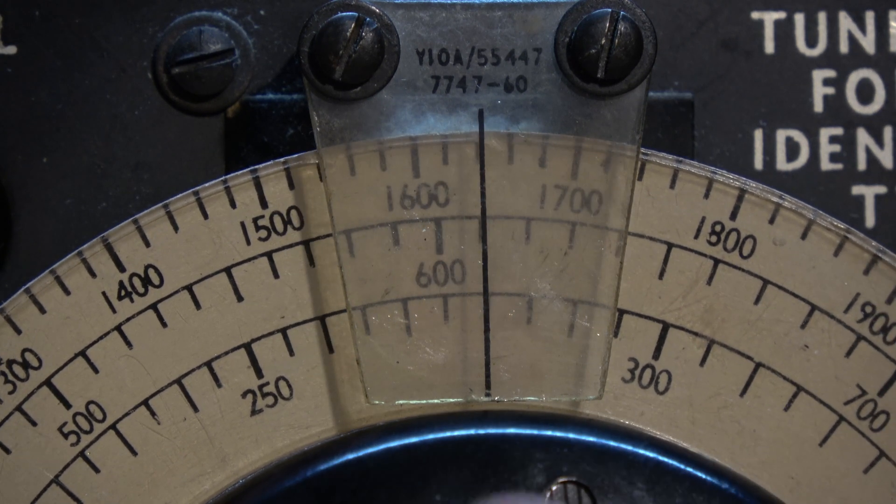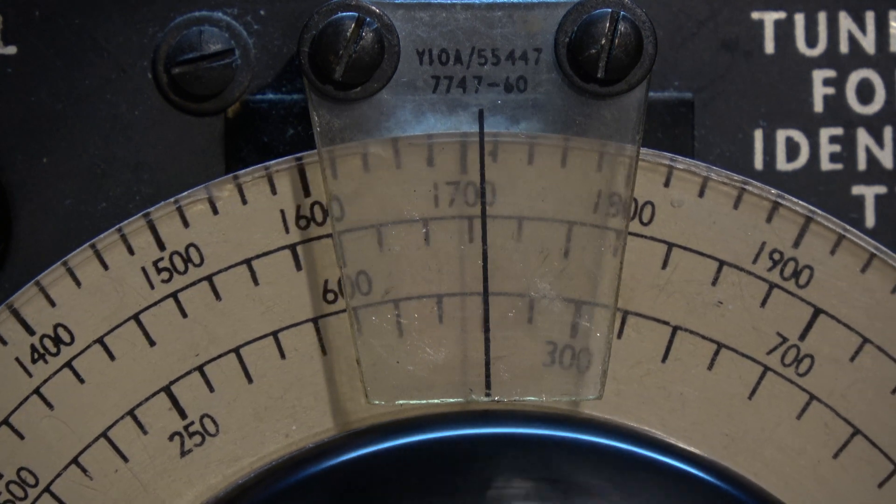Let's tune up to 160 meters now and see if there's any AM transmissions on.